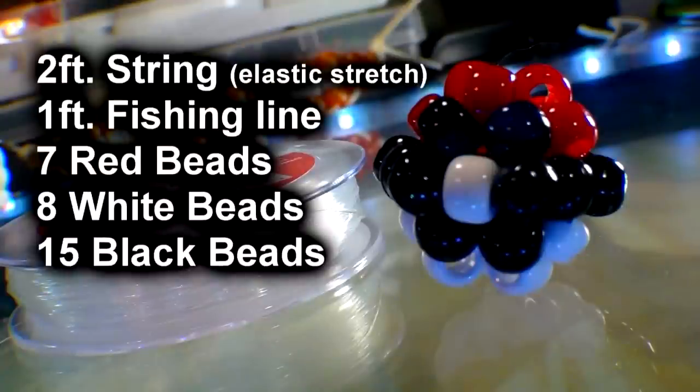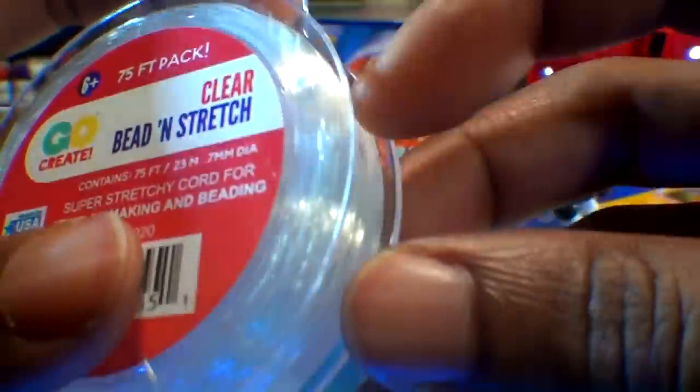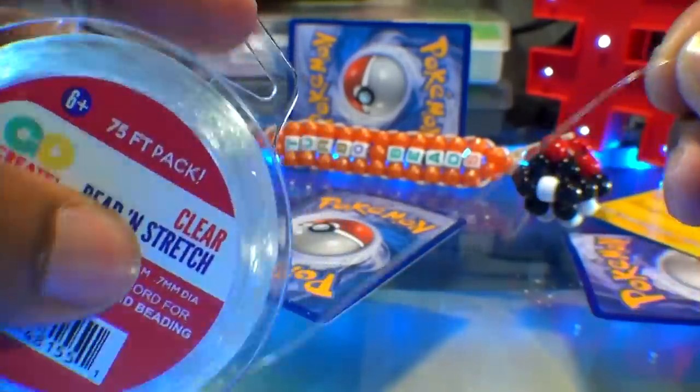Here's a list of everything you need to make the 3D bead pokeball. Making a pokeball is simple, but before we start I'm letting you know that I'm using a clear bead and stretch string that I picked up from my local Walmart for about $3. It's perfect and it works great.